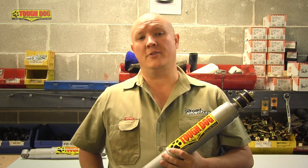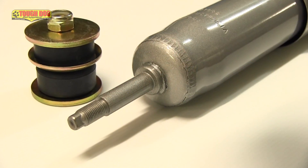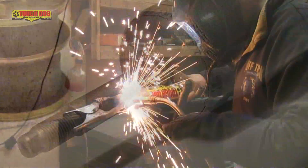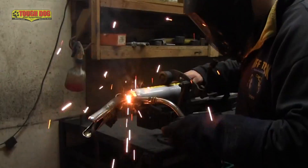But it's not just the internals that set the Tough Dog foam cell apart from the others. As they say, the devil is in the detail. Every Tough Dog foam cell is both friction welded and MIG welded at the mounting points for the ultimate in strength. How much stronger? A massive 100% stronger than just friction welding alone.